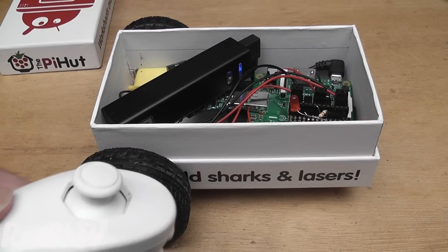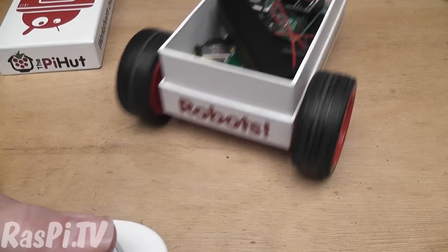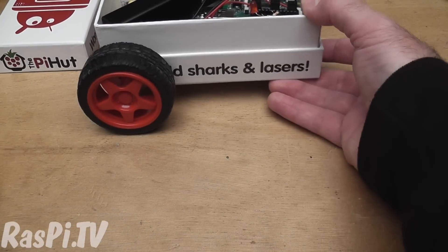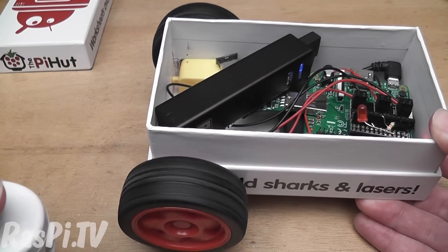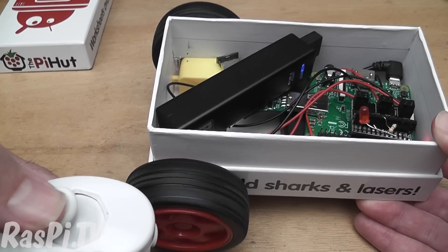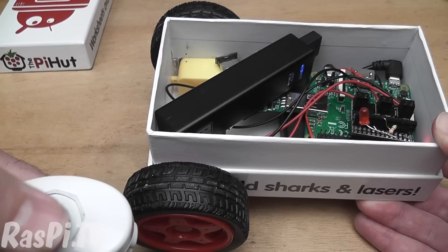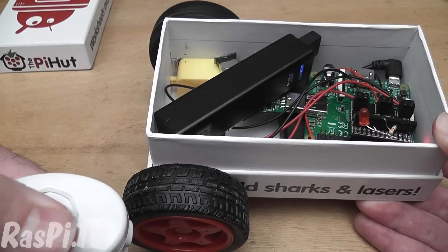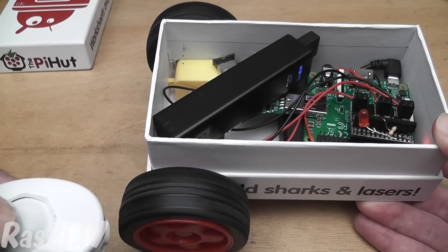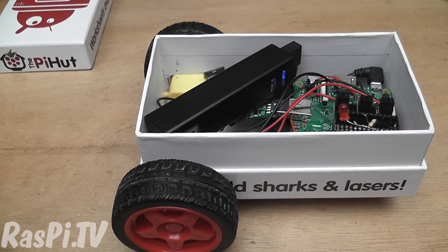And now we should be able to use the Nunchuck to control the robot. I'll show you what happens if we push it forward — motors go forward. Pull it backwards, motors go backwards. Push it left and slightly forward then the right motor goes forward. Push it right and slightly forward, the left motor goes forward, and then we achieve differential control. And it's really easy to control and works very well.